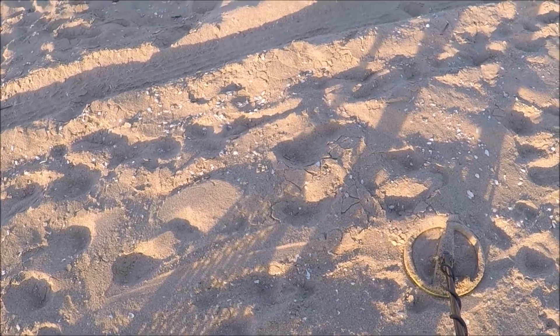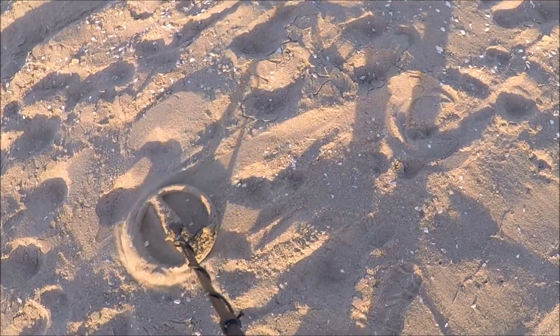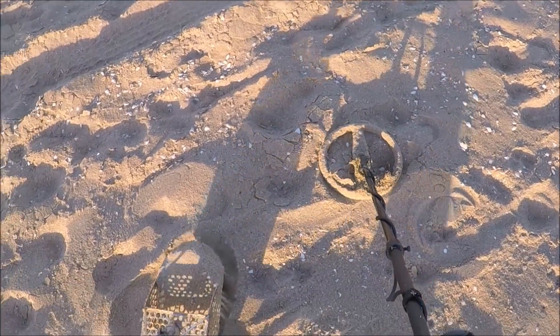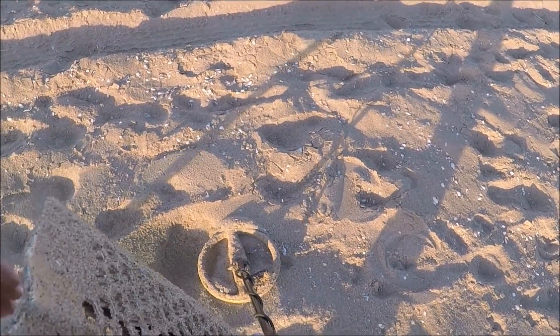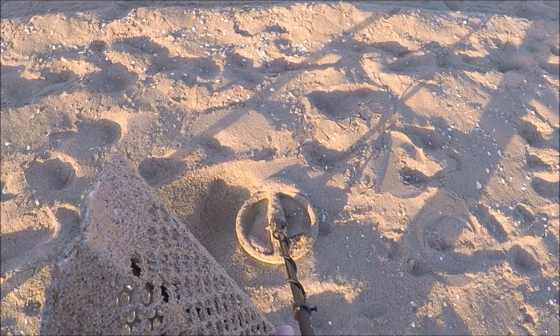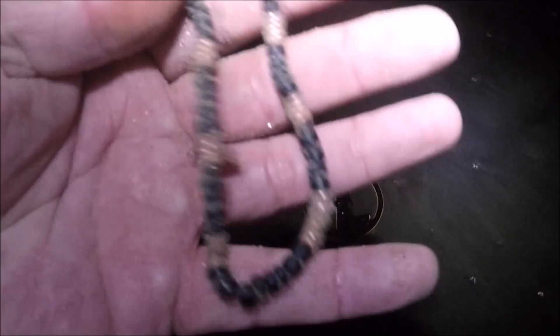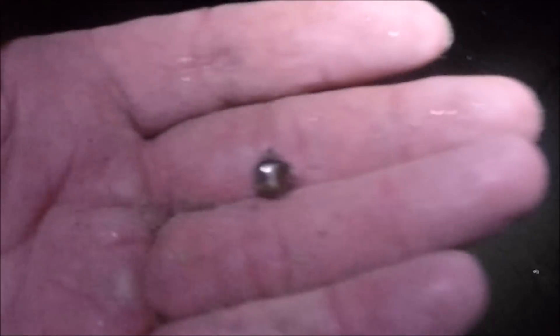I'm up in the dry now — I'm gonna go hit a different beach. It's a pretty loud signal. I had a feeling — bottle cap. I'm down here at PB and J now. I just dug a coin and a bead so far. I'm just killing time because of traffic. There's the bead — a little bead. Both found in the same area, so I'll grid it out.